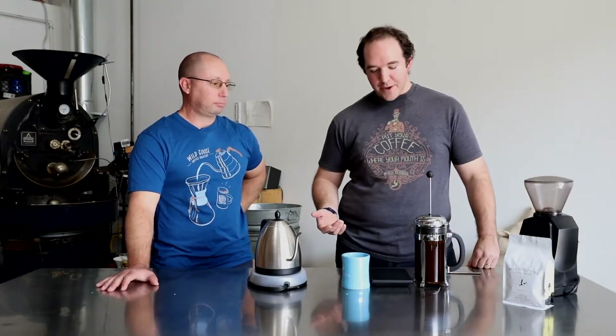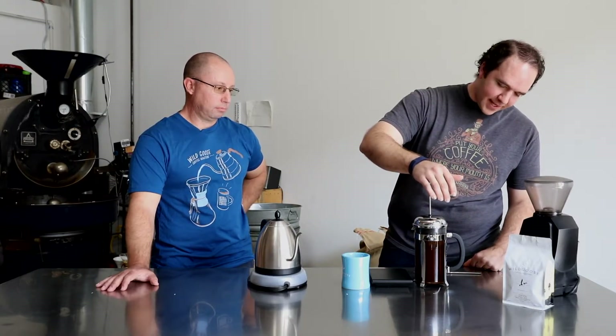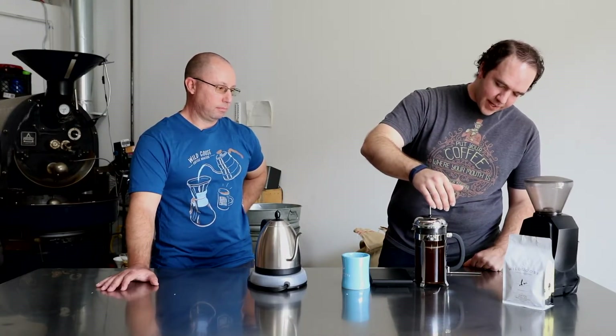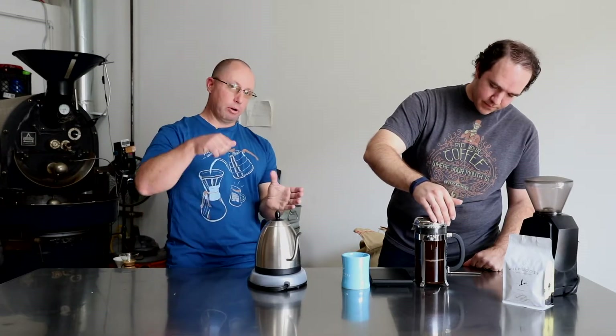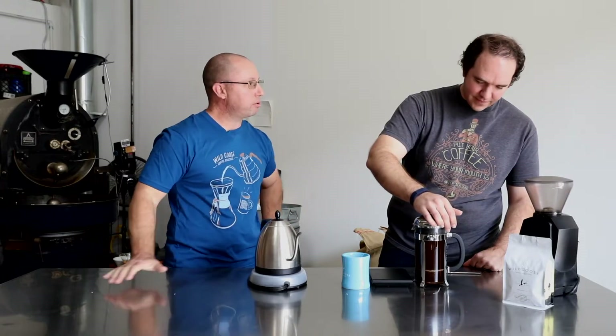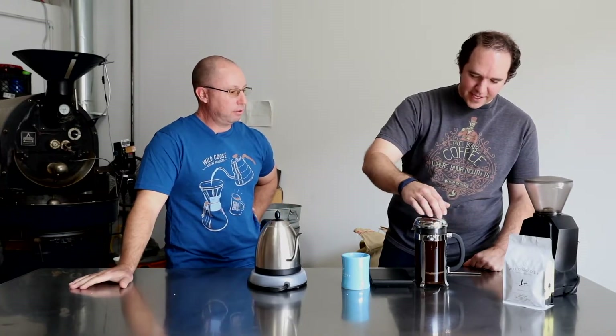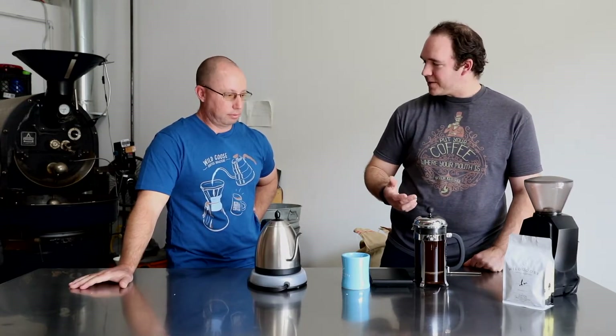We've reached just about four minutes on the timer, so with a gentle hand I'm going to press down on the plunger. Sometimes it tends to catch as you're pressing — what do you do? Give it a gentle little wiggle and it'll release some pressure that's built up, and it should press cleanly for you.